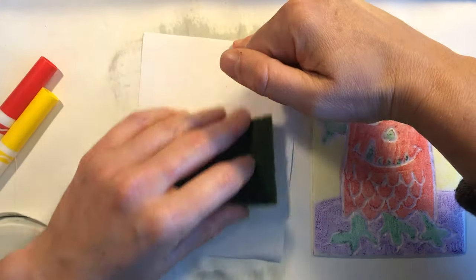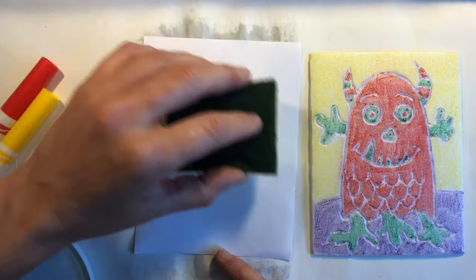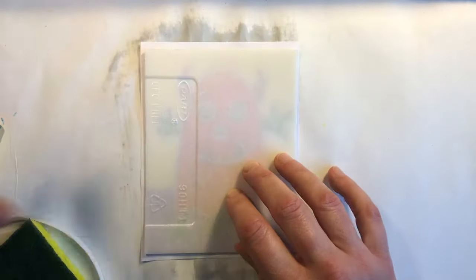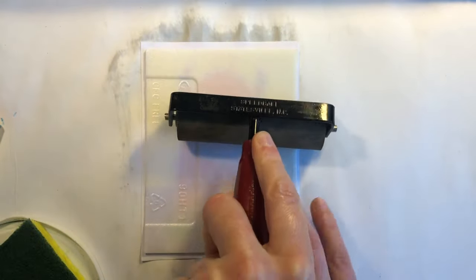I've recolored my plate, wetting my paper, and we're going to use the brayer to roll over the back of our printmaking plate to make a nice print.